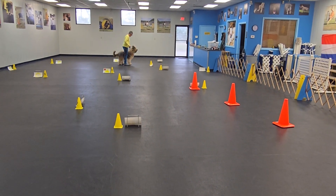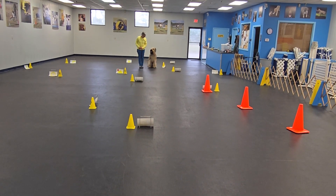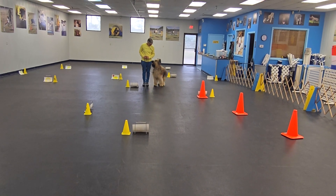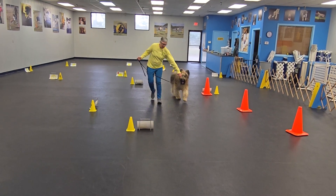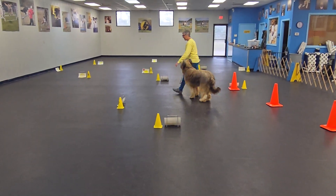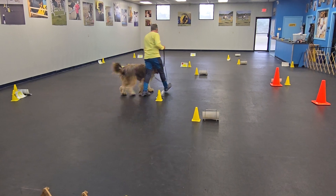Sit. Yes. Thank you. Stay. Heal. Halt. Good job. Very good, boy. Forward. Yes. Halt. Excellent job. Stay. Heal. Good boy. Okay, left turn. Left 360. Left 360. Come on. About turn right. About turn. Yes. Left turn. Yes. Good boy.